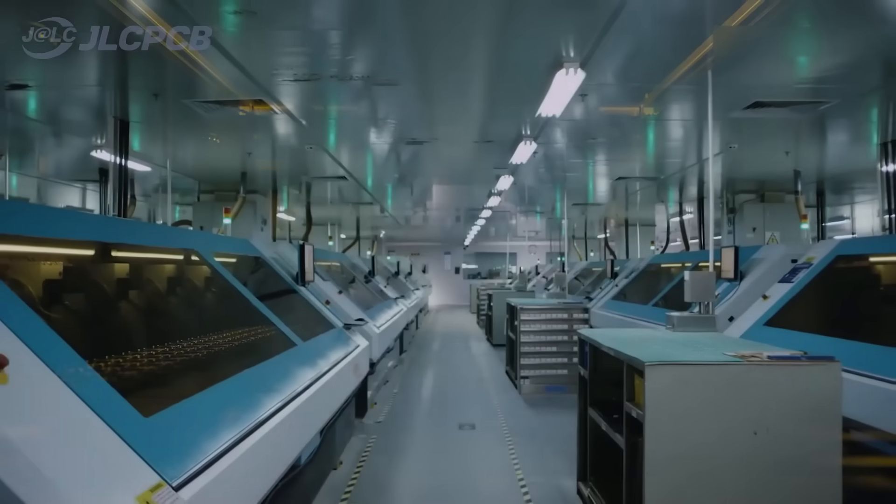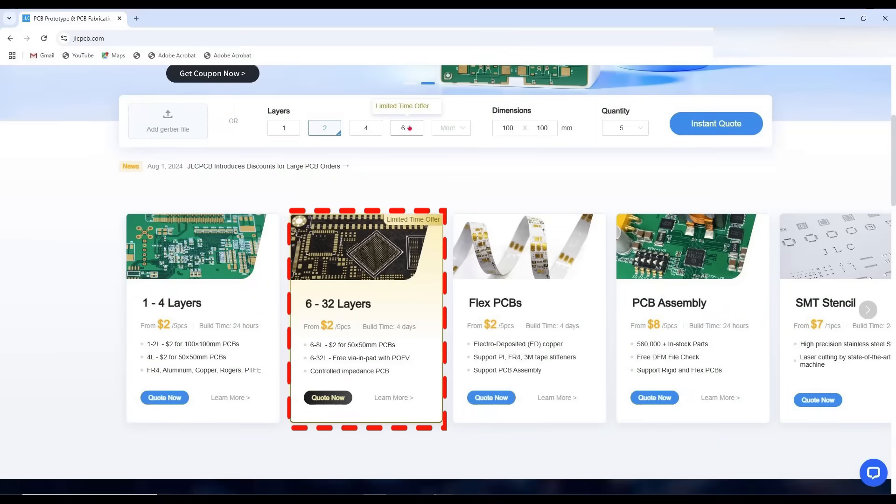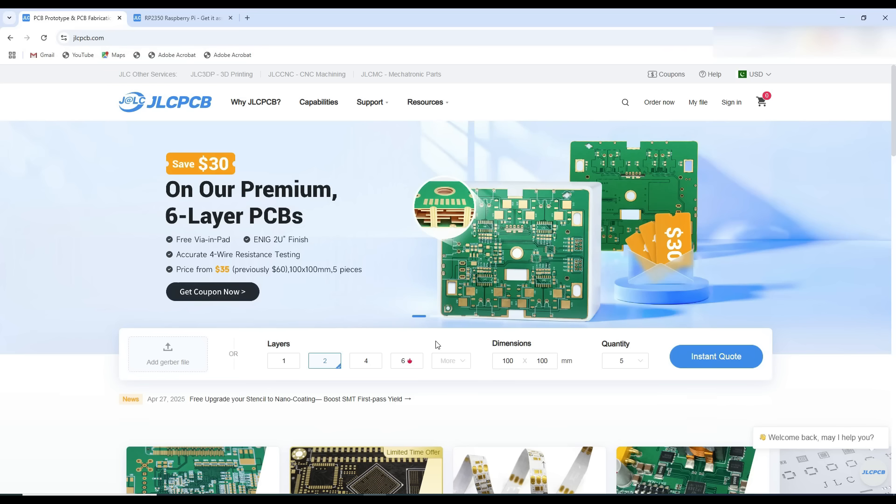This video is sponsored by JLCPCB where you can order 5 pieces of up to 32 layer PCBs starting from 2 US dollars. If you are planning to order premium 6 layer PCBs, this is the right time for that — place your order and get a special discount of 30 US dollars.